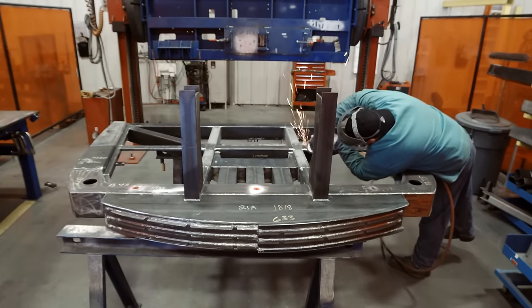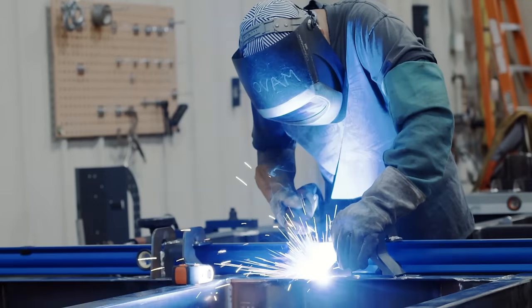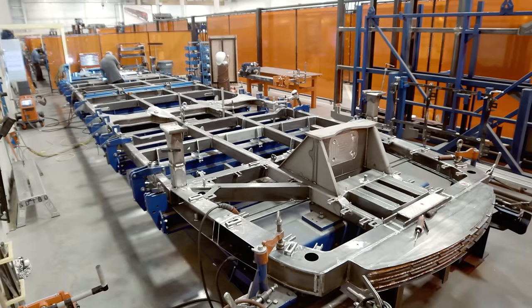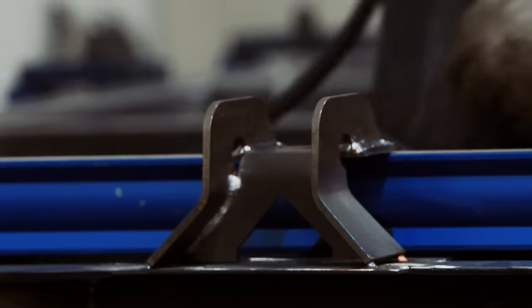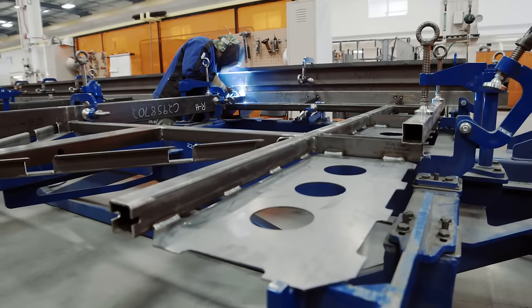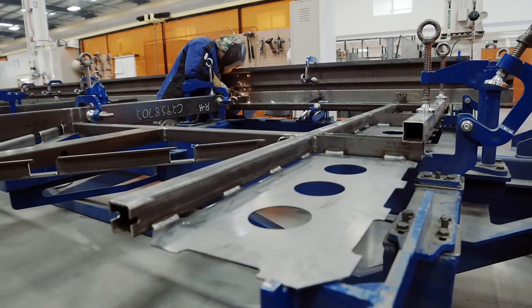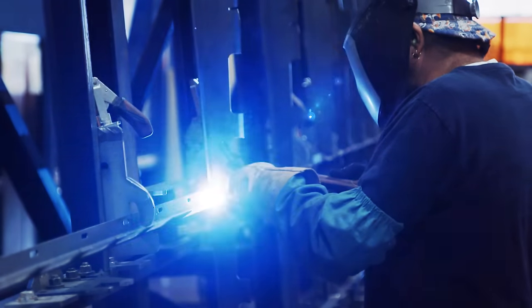We start building the front end sub-assembly, the middle of the vehicle, we take them and combine them into the underfloor of the vehicle, which is the bottom side of the vehicle. In the meantime, when we're doing that on the underfloor side, we have the sidewalls. We start building the rear part of the sidewall, the front end of the sidewall, the middle section, the door headers. When those pieces are together, we then integrate them in our sidewall sub-assembly.